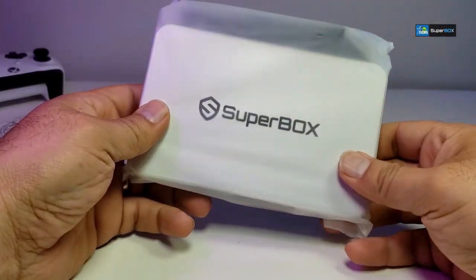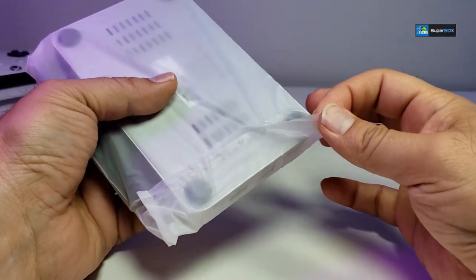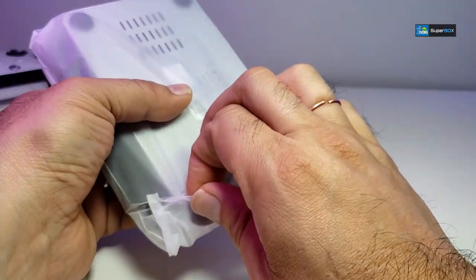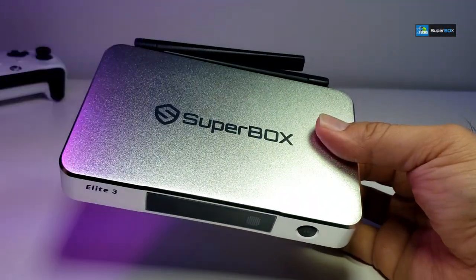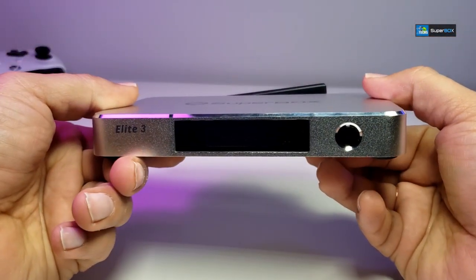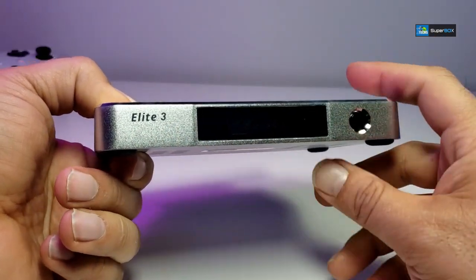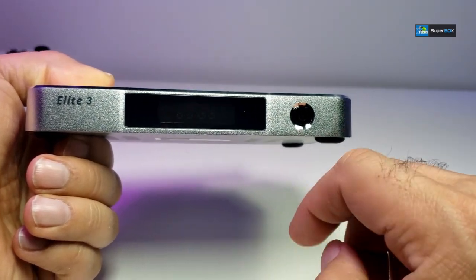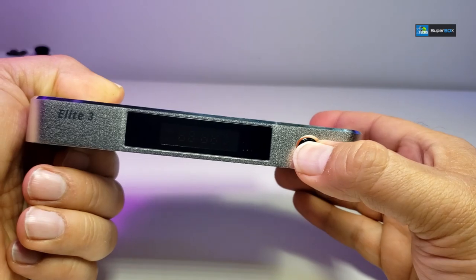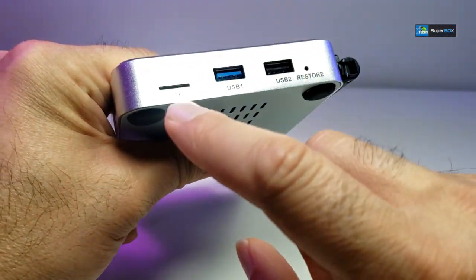Now comes the big moment — the box itself. It is silver and sitting inside a plastic that we have to open and take out. This is how nice it looks. I really like that design. It says LED3 right on the front and has an LED display that shows the time and internet connection status.